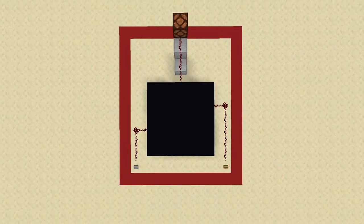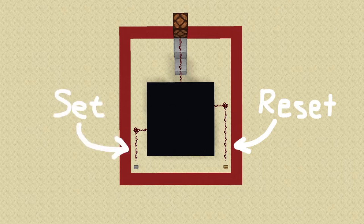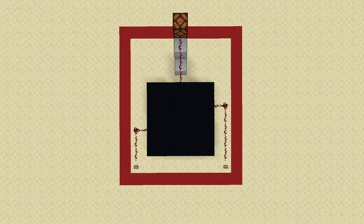As is the case for many redstone mechanisms, it's easiest to first visualize it as a black box. This particular black box has two inputs and one output. The output is a constant on or off output, and the two inputs are both pulses, which means they turn on for an amount of time before then turning off, like a button. The one on the right is the reset button, and the one on the left is the set button — R and S — hence RS NOR latch. Now let's see how this thing actually works.